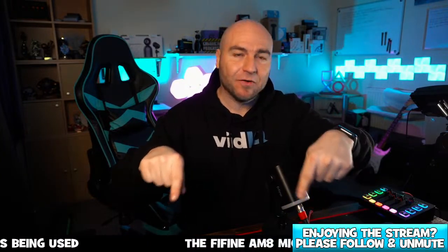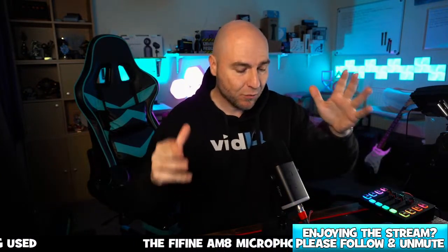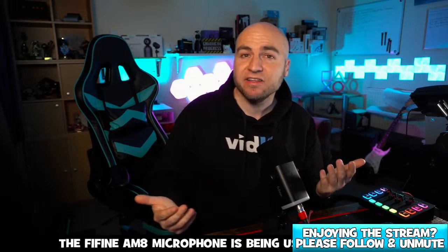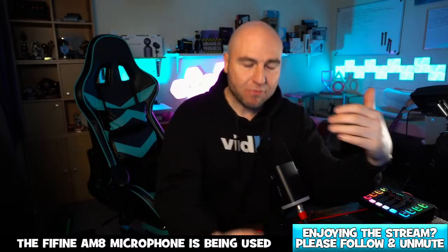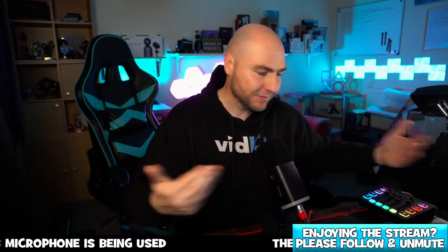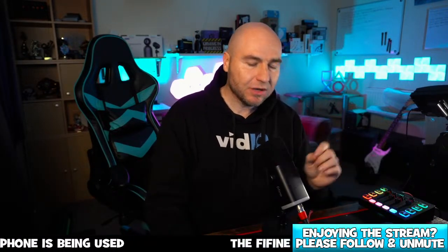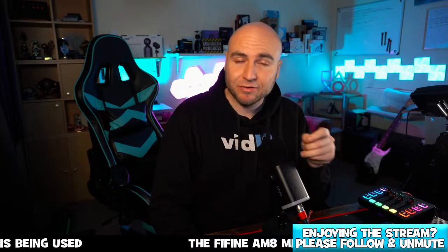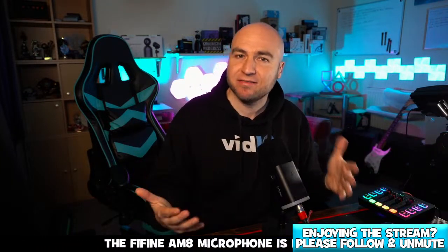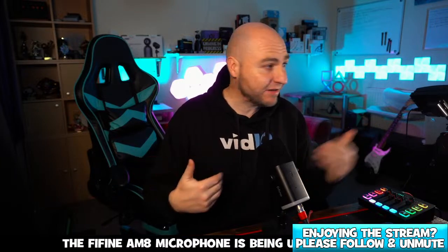At the bottom of the screen it should say the Fine Fine AM8 — this is the microphone you've been listening to so far through this stream. This microphone allows you to connect through XLR like we have with this mixing desk, so you could pair the two together. You can also plug in a USB-C cable into this mic and plug that into your computer — you don't need any kind of mixing desk, it will work straight into your PC.